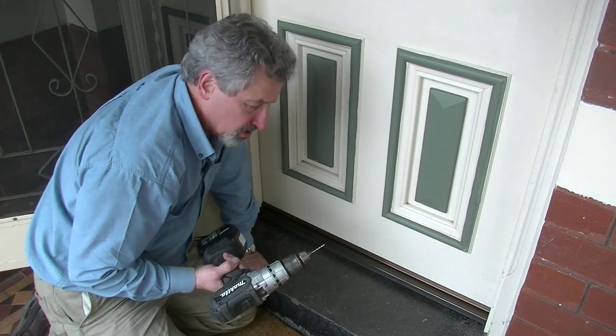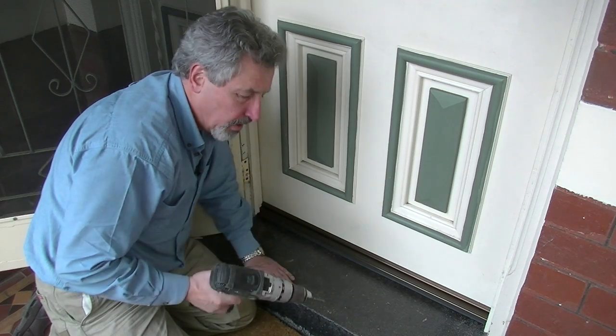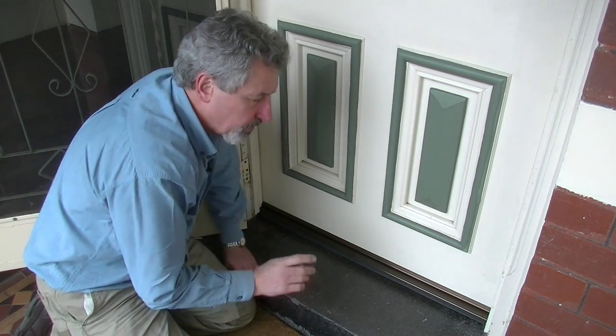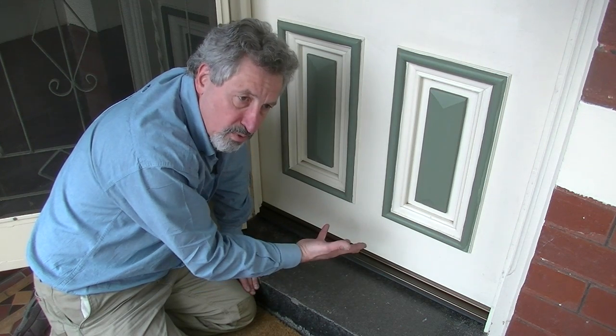It's good practice to pilot for all the screws. We're fitting fairly close to the bottom of the door, so piloting means there's less chance of the screw breaking out through the bottom of the door.